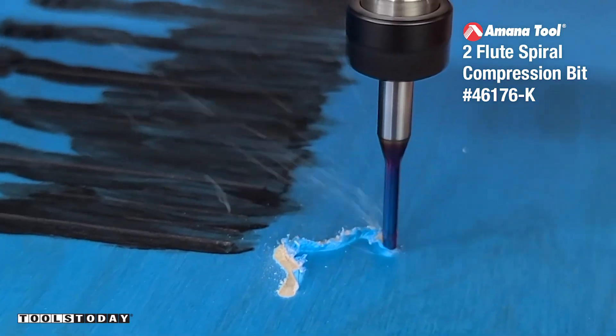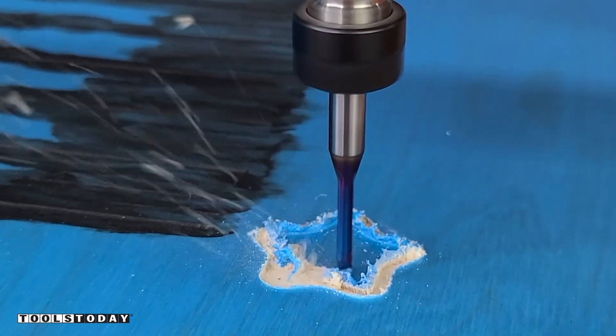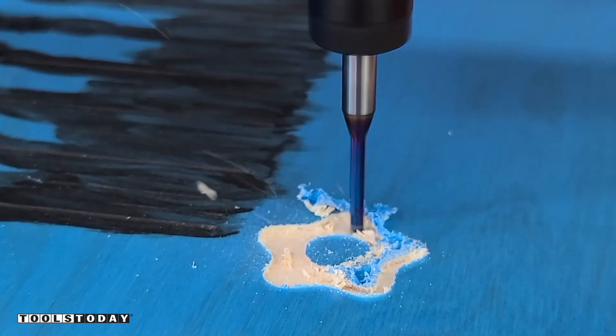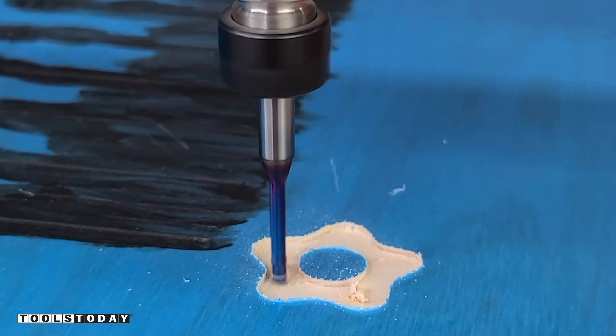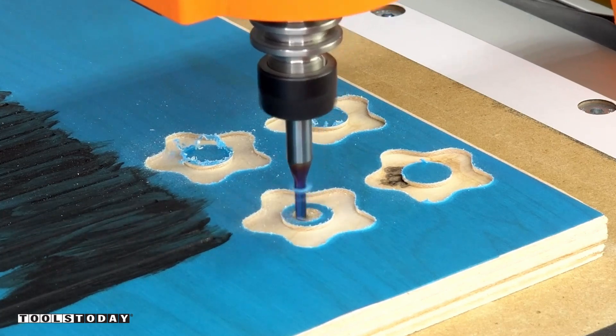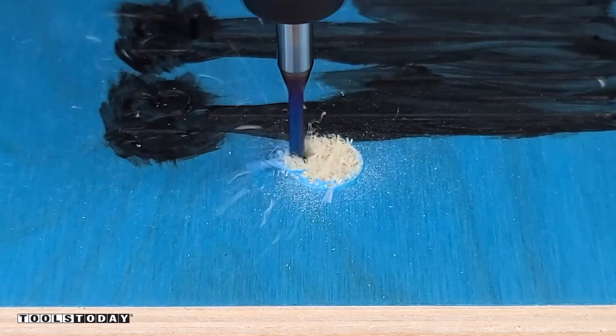I used a compression bit for the entire design, but it's not meant for everything. This is a really shallow pocket, and you can see it tears out the Oremask quite a bit — that's because the upcut portion is the only part touching the material. I could have used a downcut bit here, but I wanted to show that a compression bit isn't necessarily great for everything.